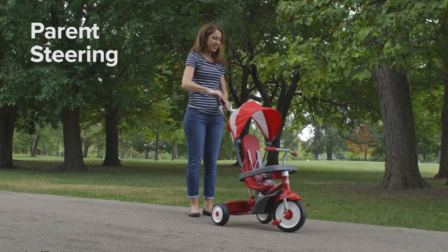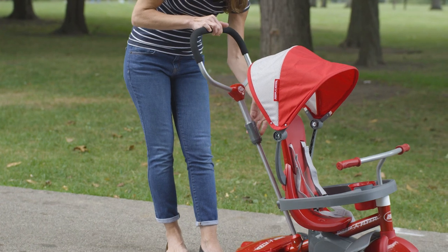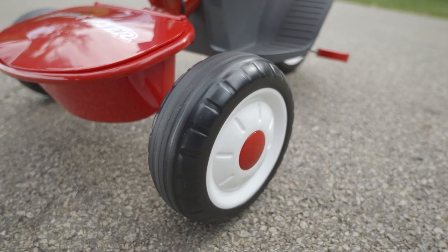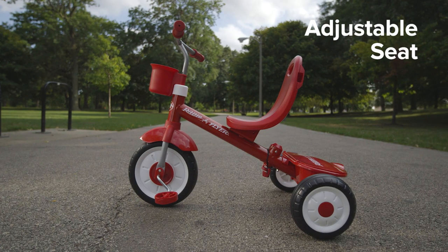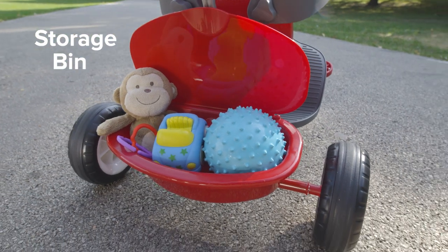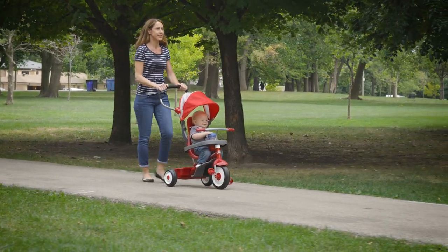The 4-in-1 trike has parent-controlled steering and a foam grip handle that can be adjusted to optimal height. It has wide rear wheels for a quiet ride and an adjustable grow-with-me seat. You can even bring along treasures in the rear storage bin.